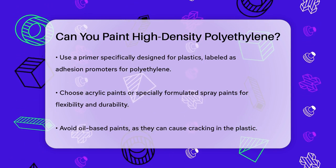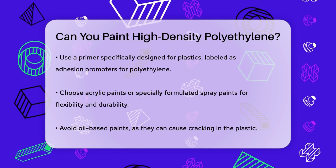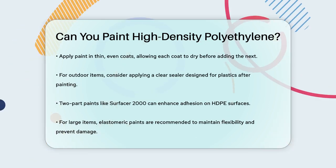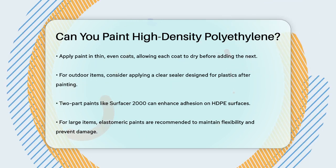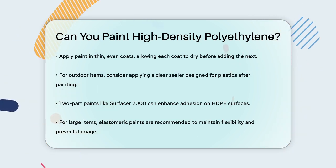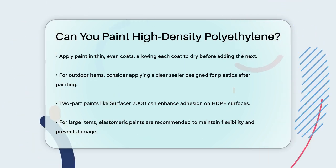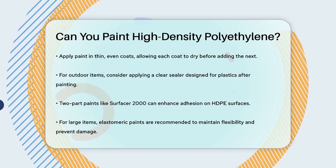For added protection, especially if the item will be exposed to outdoor conditions, consider applying a clear sealer designed for plastics after the final coat of paint has dried. Some users have found success with two-part paints like Surfacer 2000, which are specifically designed for better adhesion on HDPE surfaces. Always check the product labels to ensure compatibility with HDPE. If you're painting large items like storage tanks or outdoor furniture, consider using elastomeric paints that maintain flexibility after drying.